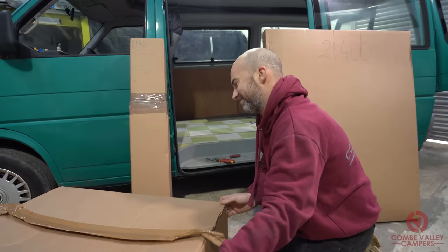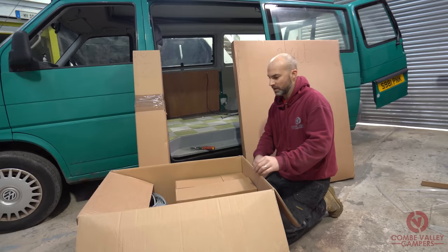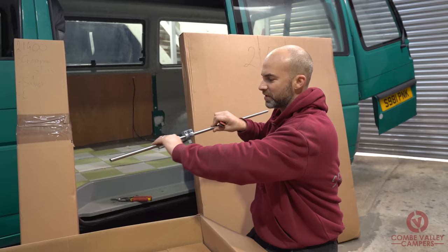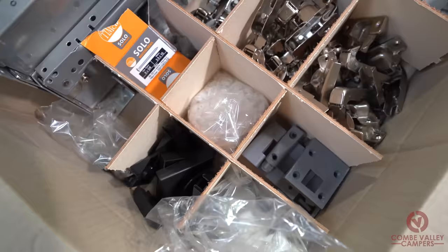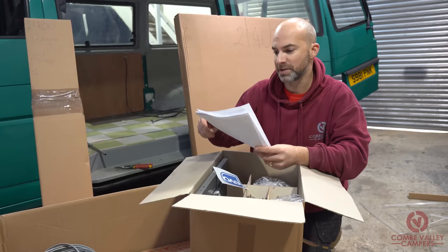It's kind of like Christmas coming early. Going with the biggest box first — straight in there — I can see a pole for the table, so that will mount on the side of the interior so you can move the table up and down. We also have drawers, fixings, brackets, a sticker, and an inventory of all the parts included with the interior.